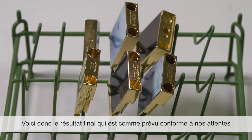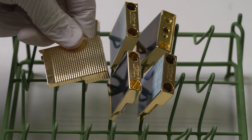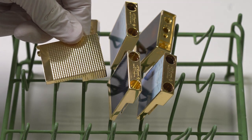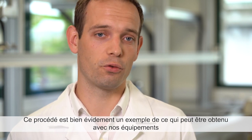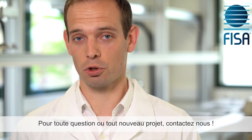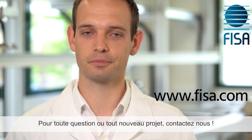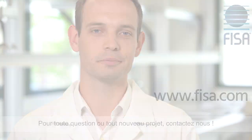Here is the final result, and of course, it is perfect as expected. This process is an example of what we can achieve. So if you have any questions or any new projects, please contact us. Thank you for your attention, and I hope to see you soon.